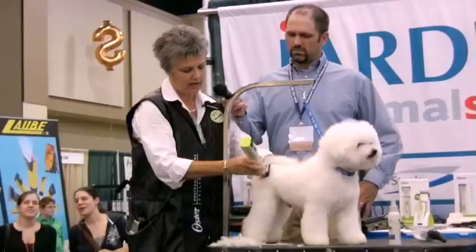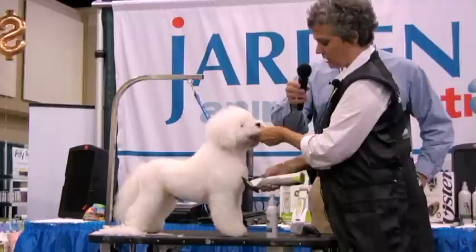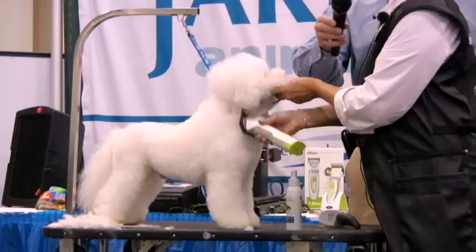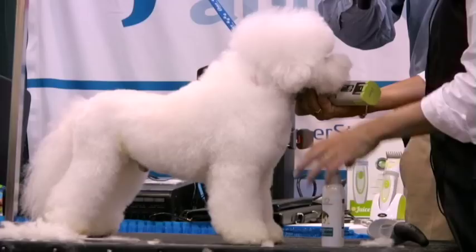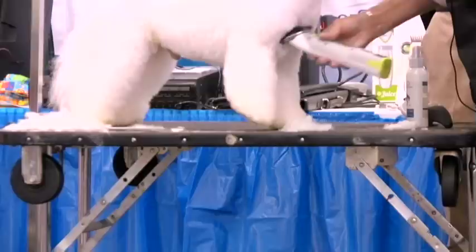Then I go around to the front of the dog. Because our Bichons are supposed to be square, I'll typically go from the point of the shoulder up to his Adam's apple and get rid of any excess coat. It calls for them to have a well laid back shoulder at a 45 degree angle, so I'm going to go from the point of the shoulder in to the front of the front leg and straight down, setting the length I want on the front of the leg.